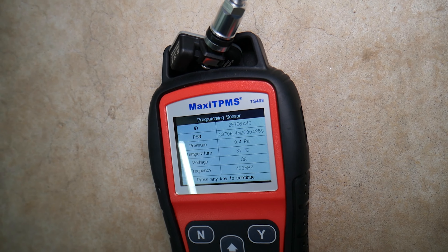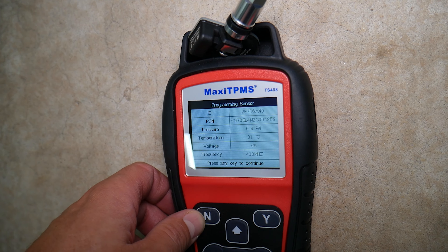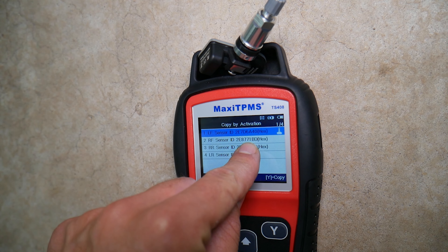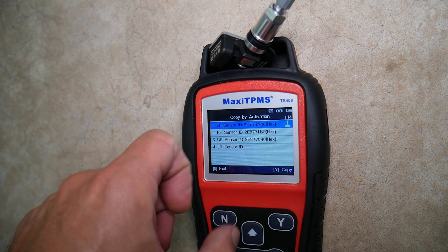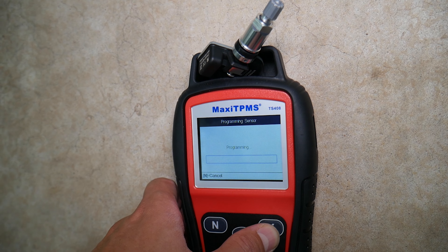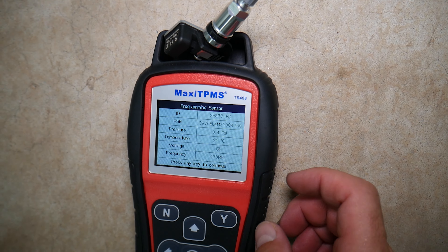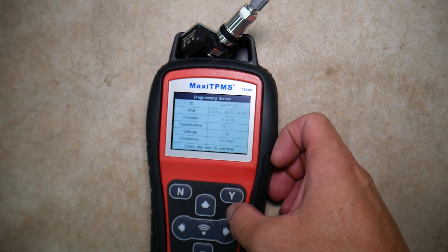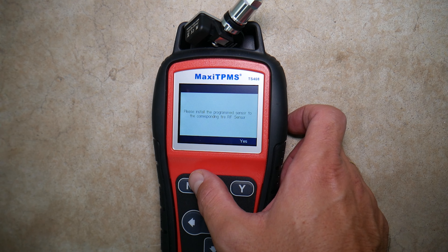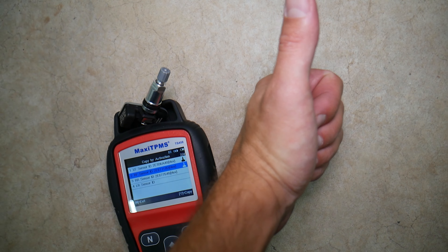Programming success. The new sensor ID — 'A40' are the last digits. You can see 0.4 PSI and 31 degrees Celsius since it's out of the wheel with no pressure. Now let's program the next sensor — right front. You just put the next sensor in, copy, and programming success — 'BD' is the ID. That's how you do it: just change the sensors one by one. Install the programmed sensor to the corresponding wheel — right front — then move on to the next one. It takes only a few seconds. Pretty simple, a piece of cake. Thanks for watching — see you guys next time.